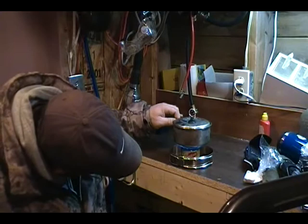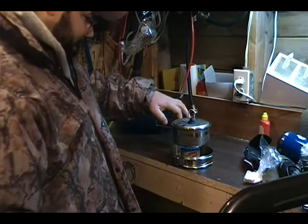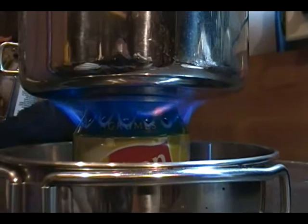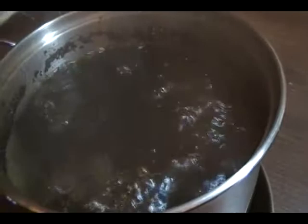Now we're cooking with gas. We've got a rolling boil and we haven't ran out of fuel yet. But I can see the flame starting to get weaker. Clearly a nice rolling boil.